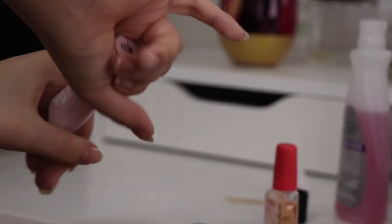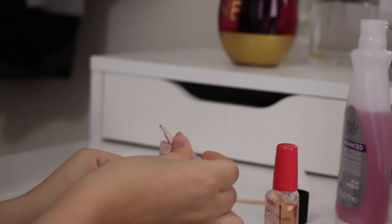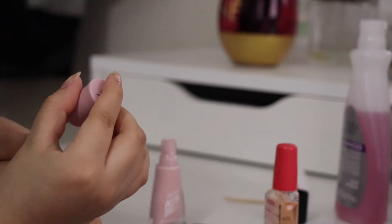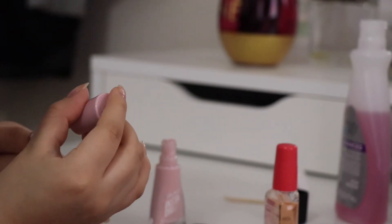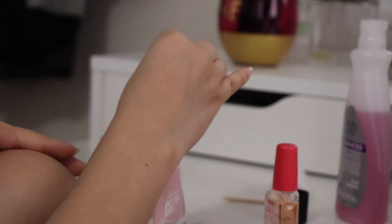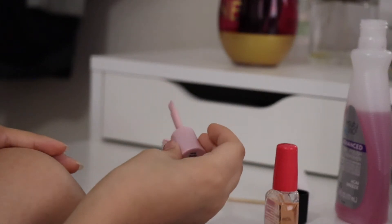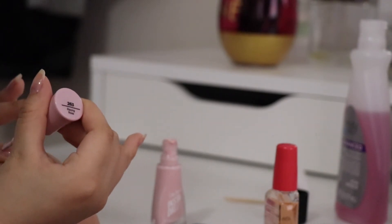Now we're gonna move on to Erasing Rose 263 by Sally Hansen. I use a lot of their products — I really like them and they're affordable. So I got this pink color and I'm just gonna put that right onto my thumbnail. That's the broken nail right now and you're gonna see how it turns out — I tried to save it as much as I could. The cut was really in the middle part but yeah, now I'm just gonna put some nail polish onto the rest of my nails.